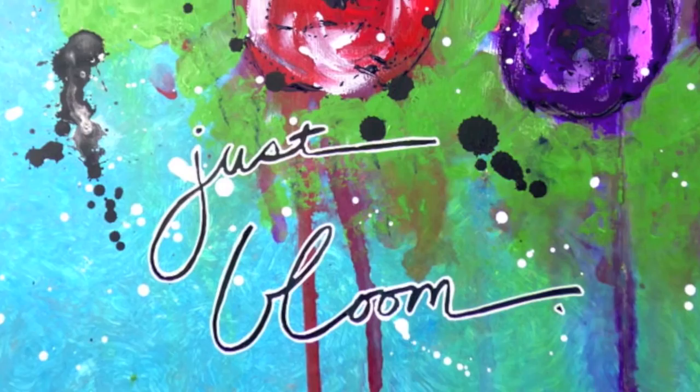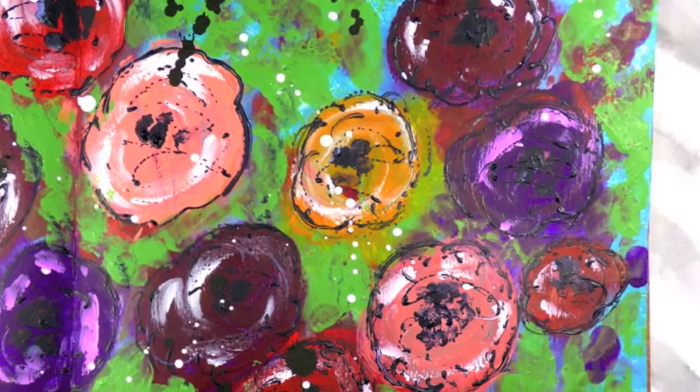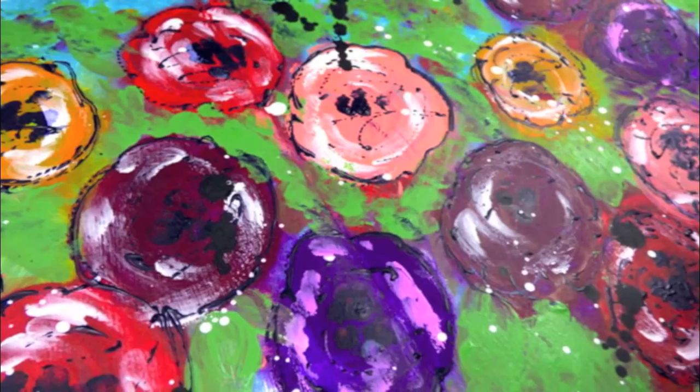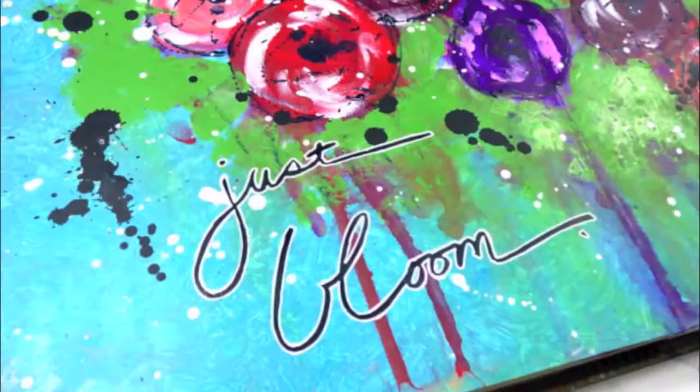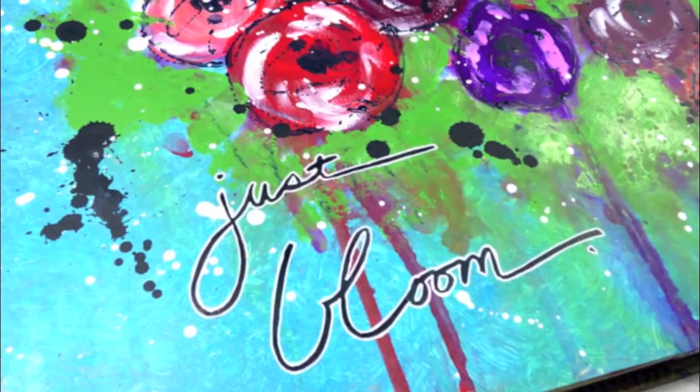I chose the word 'bloom' because of the saying 'bloom where you are planted — just bloom.' I felt like when you don't want to compare yourself to anybody else, you just want to bloom, be yourself, and grow in your art. That's what art journaling is to me — it's a place where I can try new things. It's a safe place; I don't have to have any expectations of the outcome. I can just try new things and new techniques. Sometimes it works, sometimes it doesn't, but every time I learn something, and that is the point.